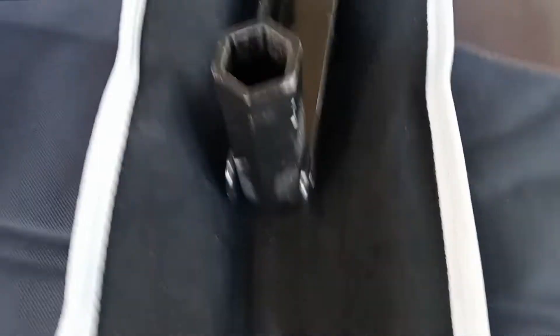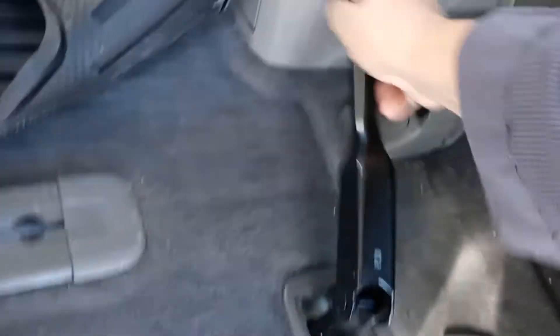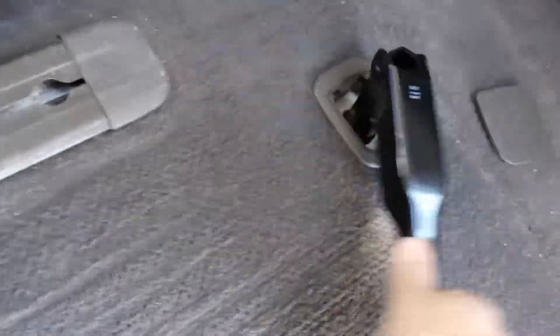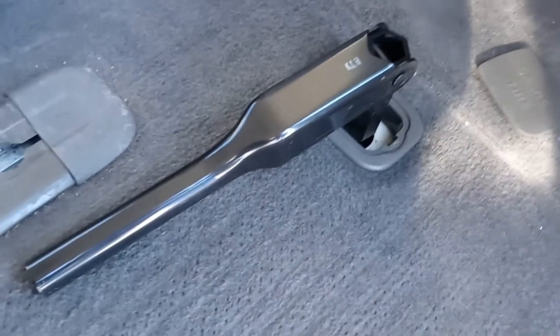The tool to lower it is right here — I'm going to flip that open. That's a wrench, believe it or not. Spin it one way to lower, the other way to raise. We seem to be raising it right now because it's getting tighter, so to lower it you spin it the other way all the way around and the tire will drop.